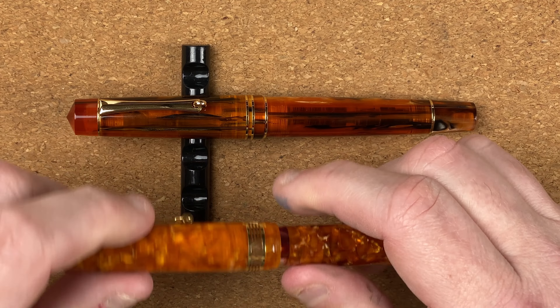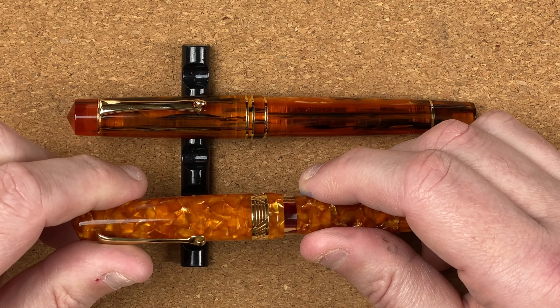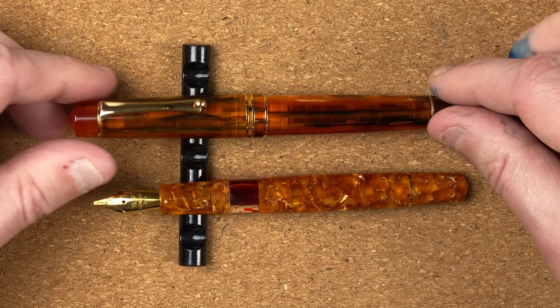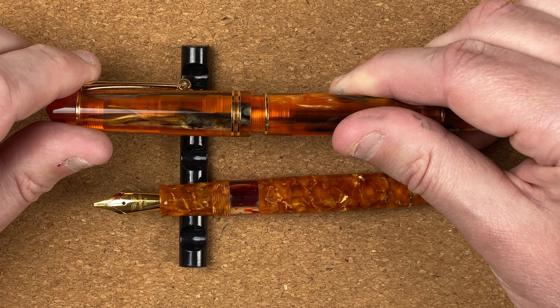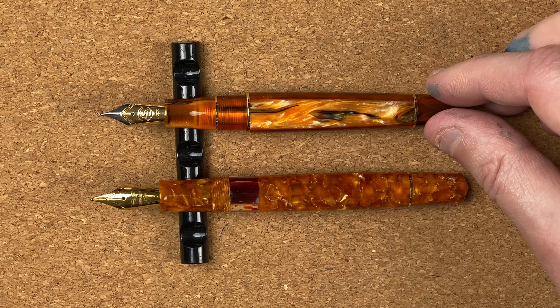The caps come off with about one turn — literally one turn and a tiny bit. With the M800 it's just over one and a quarter turns to come off. That reveals these two nibs. Let's take a closer look.